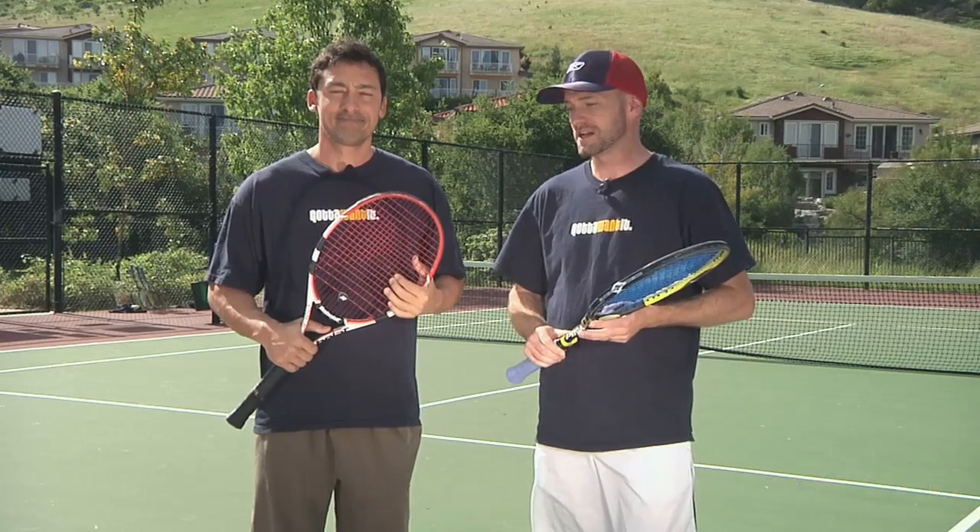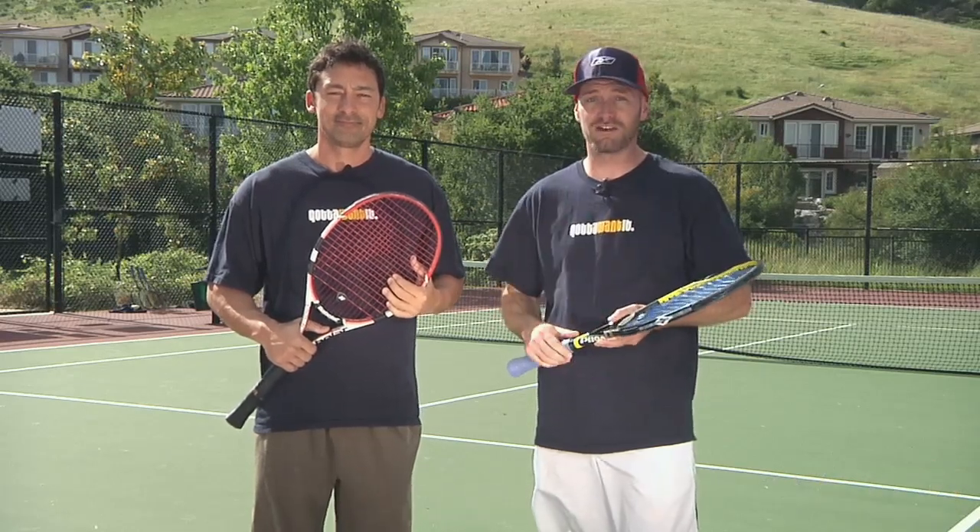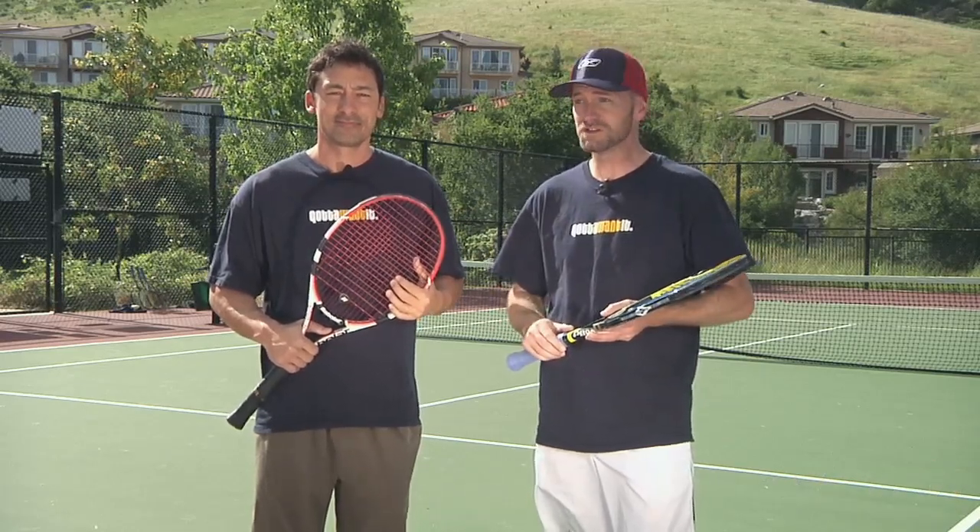It's coming up on the Memorial Day weekend in May. It's a doubles event we're going to play, at one of my favorite clubs in the local area in Avila Beach on the central coast of California.